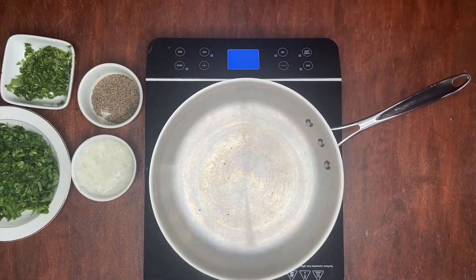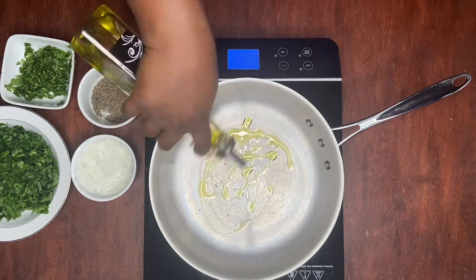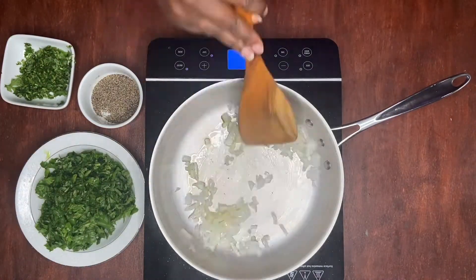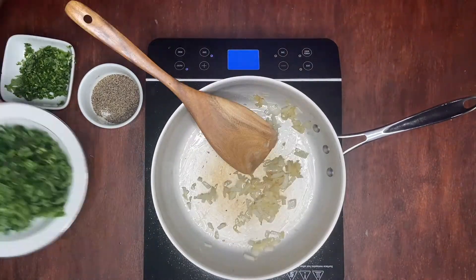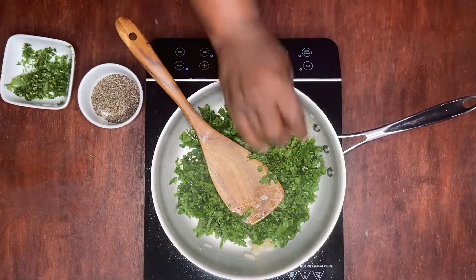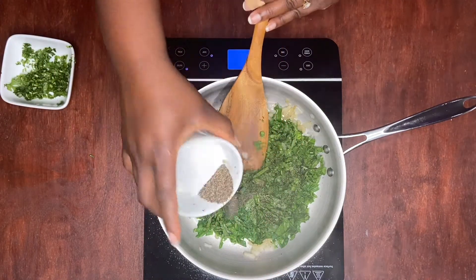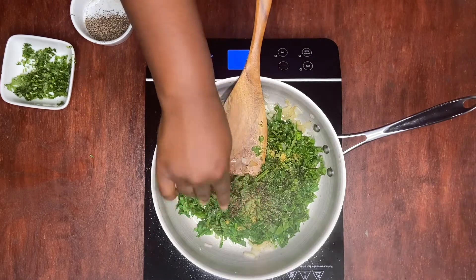Next we're going to sauté our onions with our spinach as well as some cilantro. We're just going to heat this pot up again with some olive oil. I'm also going to add black pepper and a pinch of bouillon seasoning.